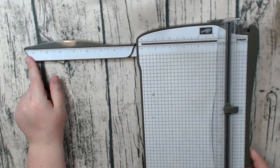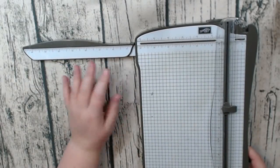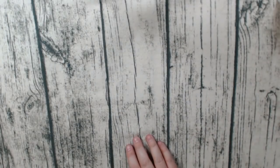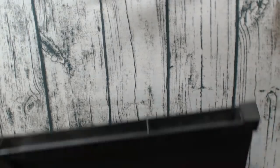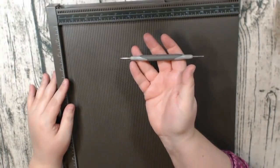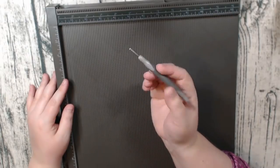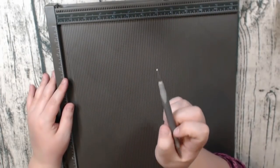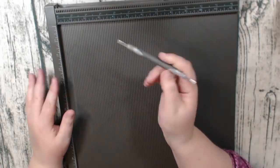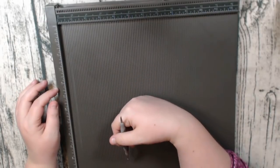This trimmer goes up to about 15 inches but I only ever use up to 12. It's a little beat up because it's well loved. Another thing you need is a good scoreboard. A lot of people use the Martha Stewart scoreboard but I use the Stampin' Up scoreboard — I love it. For some reason you can't buy the scoring tool separately on their website, which frustrates me because I'm always losing mine.